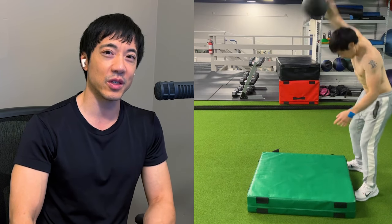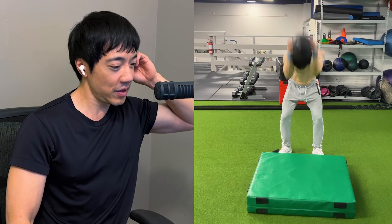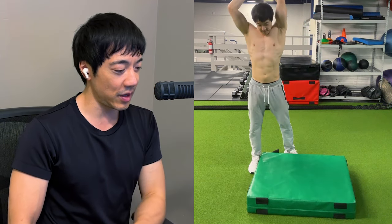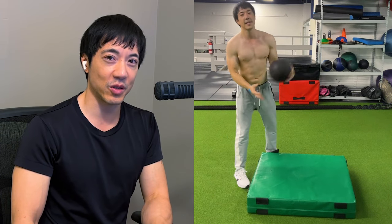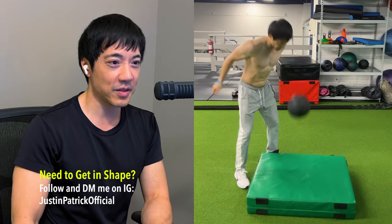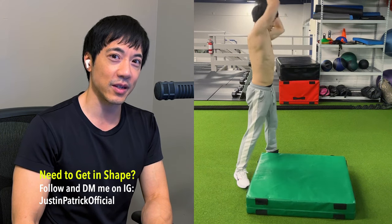Let me know how it goes. Now if you want to get personal training or if you want to level up your fitness, follow me and message me on my Instagram — JustinPatrickOfficial. And let's talk. So that's all I have to say in this video. Good luck in your training and I'll see you next time. Bye.